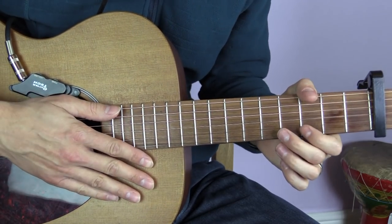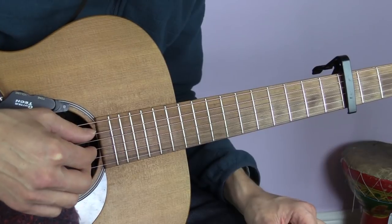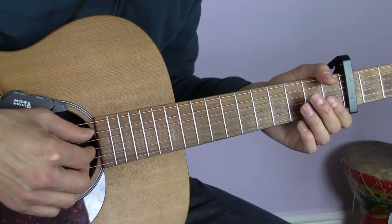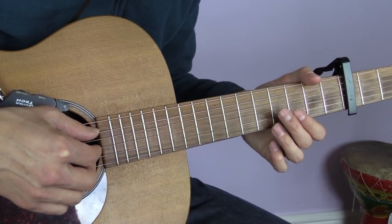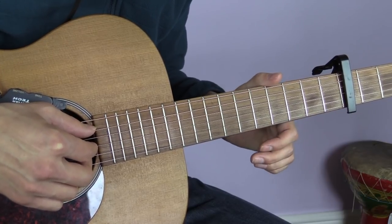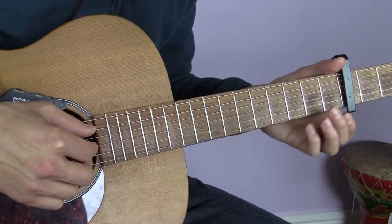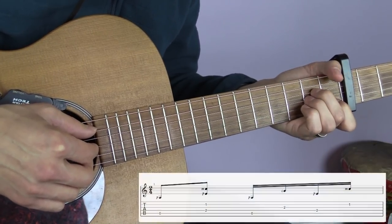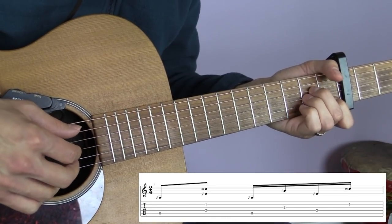Right, we'll move on now to look at how to do it as a fingerpicking song. For the fingerpicked version you can make it simple or harder - it really depends on how far you want to take it. What I'll do first is show you the main pattern that runs throughout the song, starting on the A minor chord.